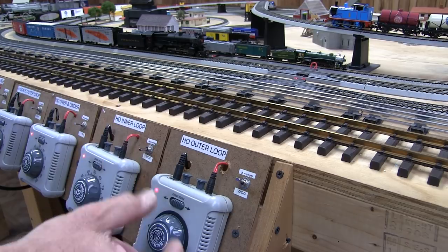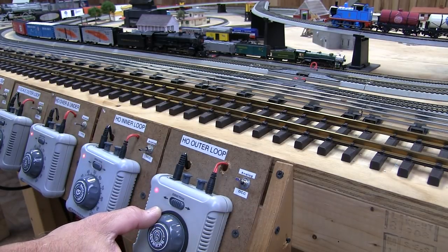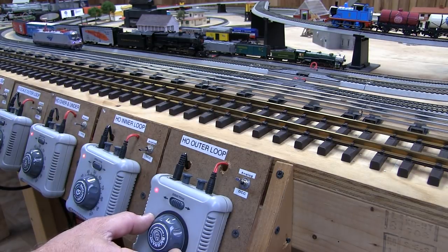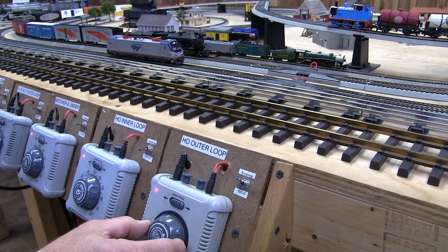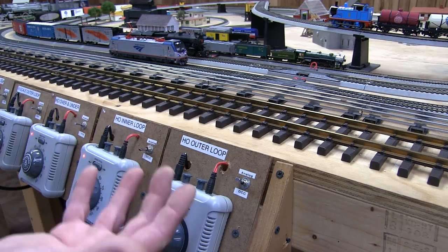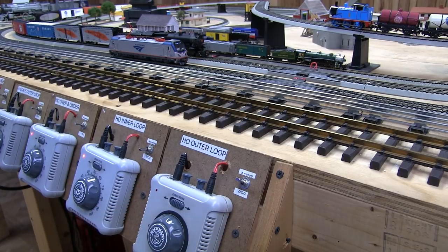The same goes for when you stop this locomotive. Bring it around and slowly decrease the throttle. When you get to the lowest point before the engine shuts down, you'll hear the stop horn. And there you have it — simple as that. And that's DC operation.